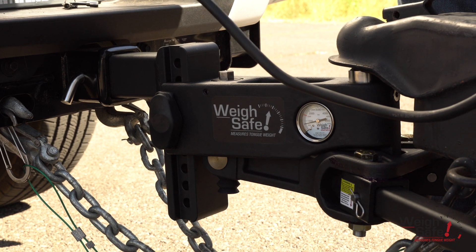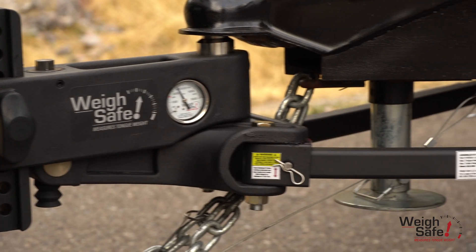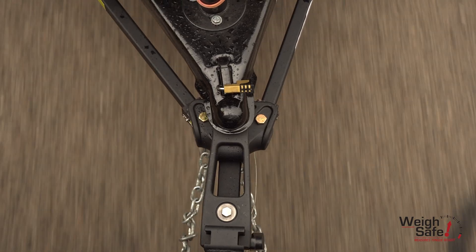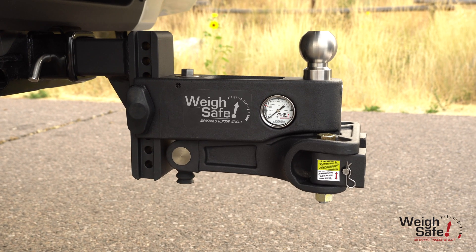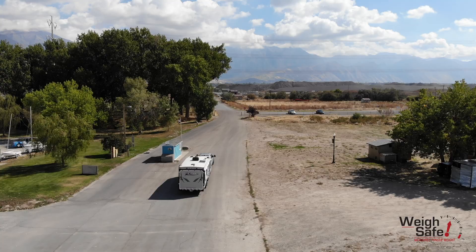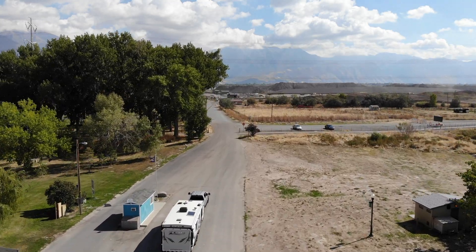You are now set up and ready to go. The WaySafe TrueTow Weight Distribution Hitch is the long-needed solution for a safe, easy-to-use, and accurate weight distribution system, bringing you a towing peace of mind.